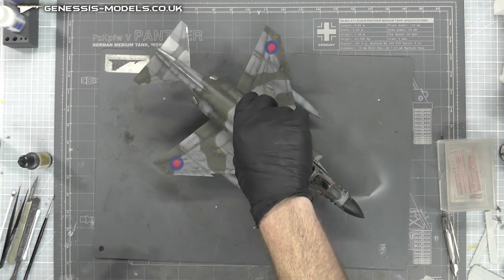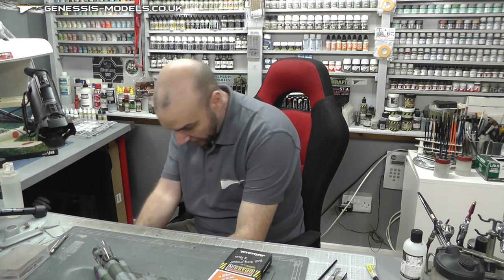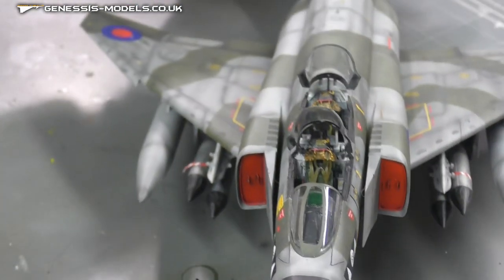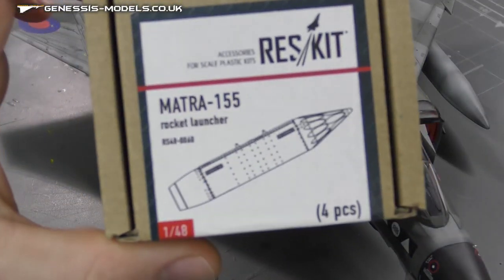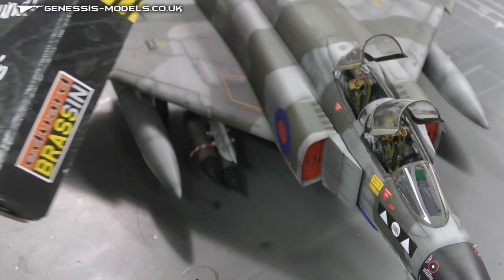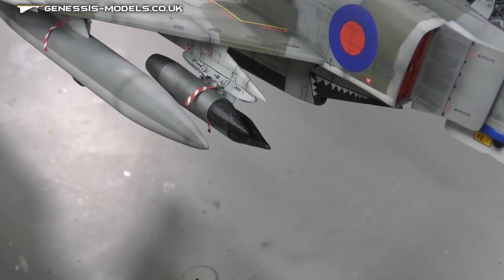The rocket pods - where did I put them - they were by Res Kits, really nice resin, they went together really well with really nice detail. One of the remove before flight tags has pulled up so I'll have to glue that back down. We have the Matra 155 rocket launchers, and I've realized after building this that the TERs - the triple ejection rack systems by Eduard - are absolutely amazing with fantastic detail. Those triple ejection rack systems have nice decals and nice details on there and they do look really really nice.